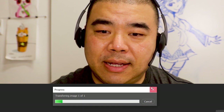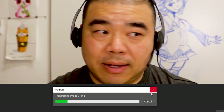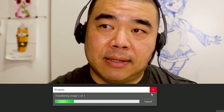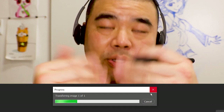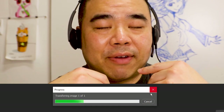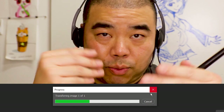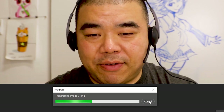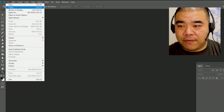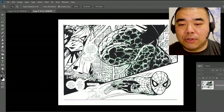A lot of times as a comic book artist you're scanning double page spreads, and double page spreads are like 22 by 17 in size, so they're pretty big. What we do is scan the left side by itself first, then scan the right side by itself, and then piece them together in Photoshop. Some artists don't even have an 11 by 17 scanner, so they'll have a regular 8.5 by 11 and scan the top part, then scan the bottom part, and then piece them together — which is what I'm going to show you how to do.